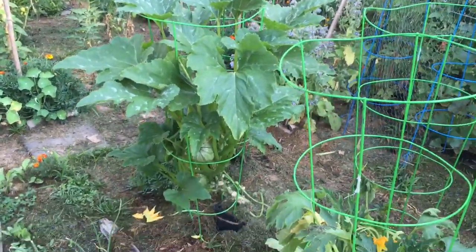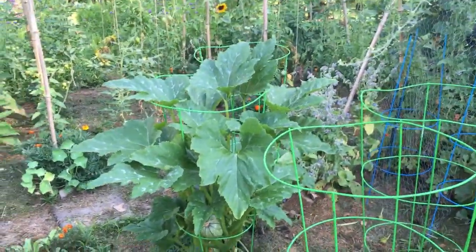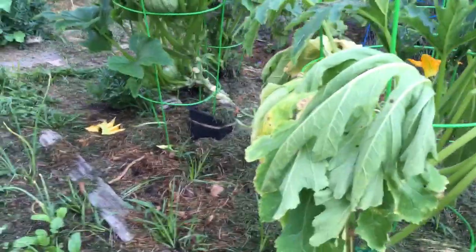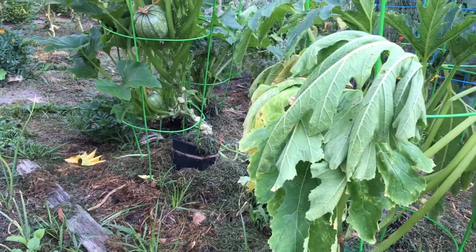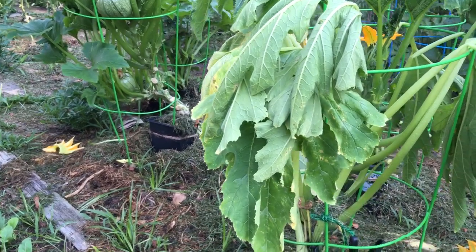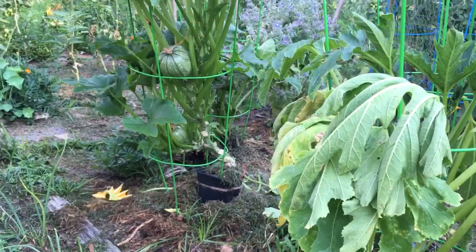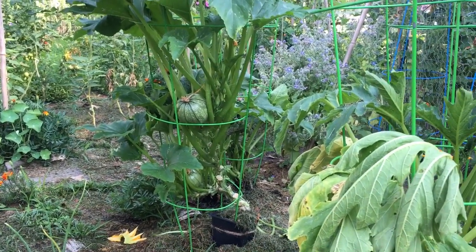I am growing these vertically for the first time, so that's an experiment. They're about three feet tall. I'm trimming off all of the bottom leaves, cutting really close to the stem, so that the bugs don't have any little crevices to crawl into and do damage from. We'll see — wish me luck, and good luck to all of you!